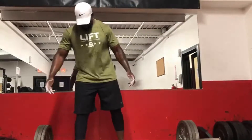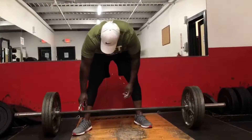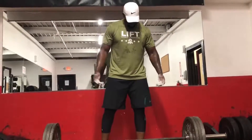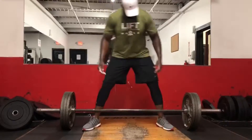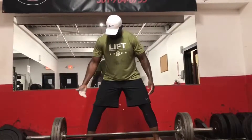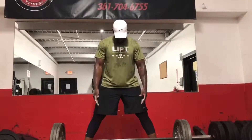What you want to do is look at the barbell and you'll see two lines — the outside lines. Put your legs right there. You can put them in a little bit or a little wider. I go about right here so that I'm consistent every time when I'm setting up for the barbell.